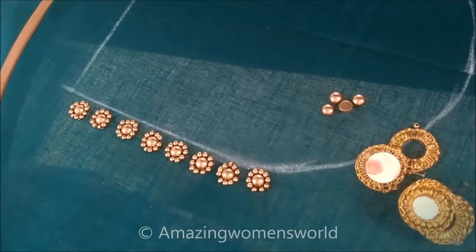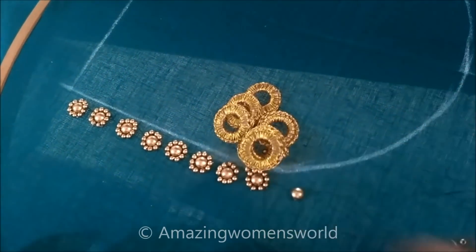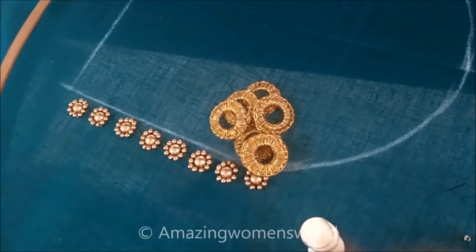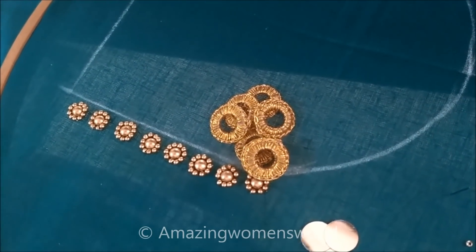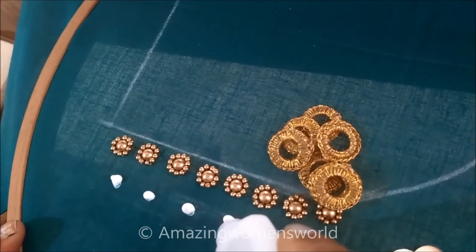Now I will be using the circular shaped mirrors and the mirror frames, or the mirror rings, or zeri thread. These are easily available in fancy or tailoring material shops. Now I will be sticking this in the center first to stick the mirrors.